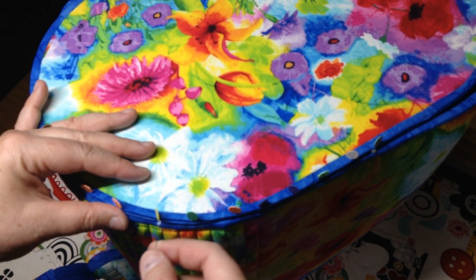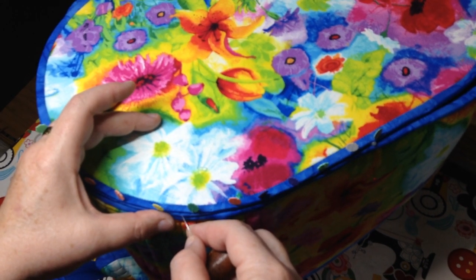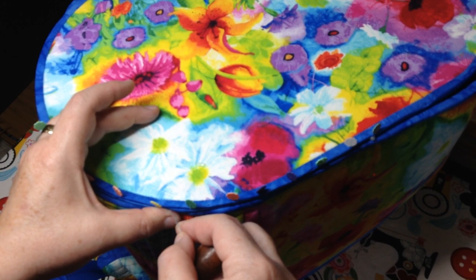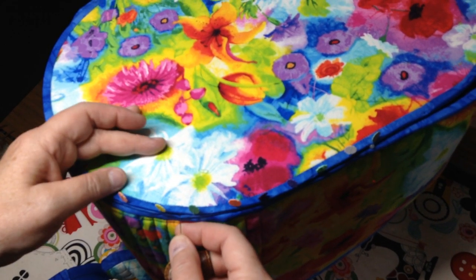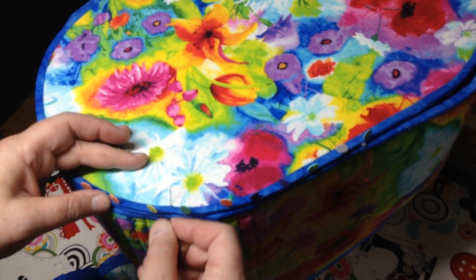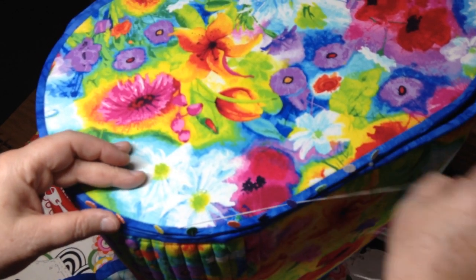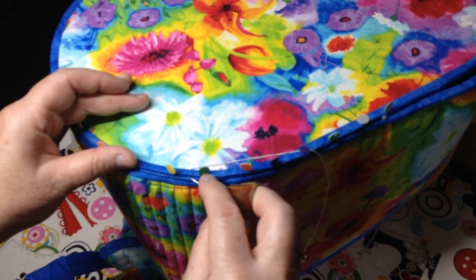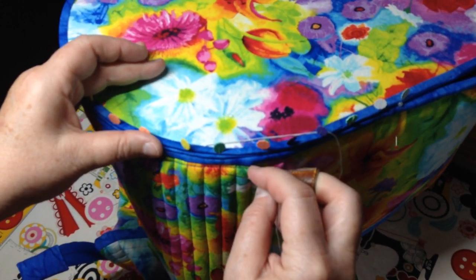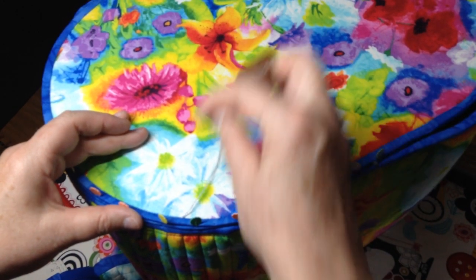I'm going to slide the needle between the two layers of the bottom. Having two layers on the bottom really helps because then I have somewhere to hide my knots. I'm going to push it up through — and there, I've buried my knot right in between those two layers. Push it up through the bottom and come out right in the ditch.